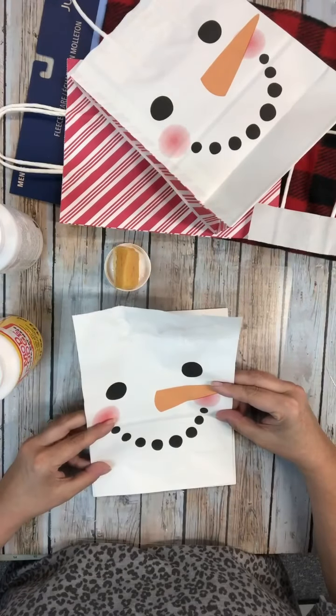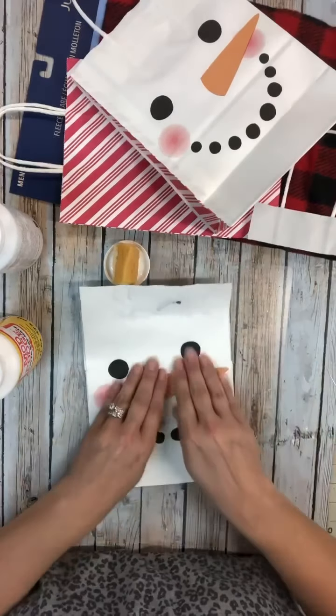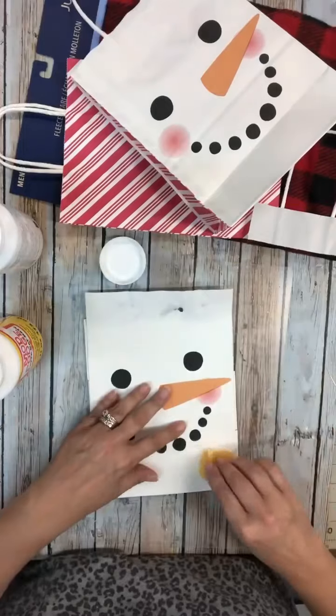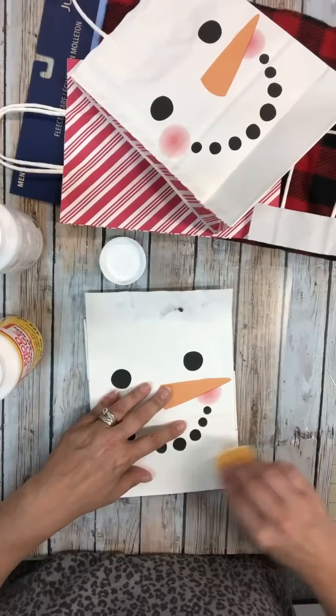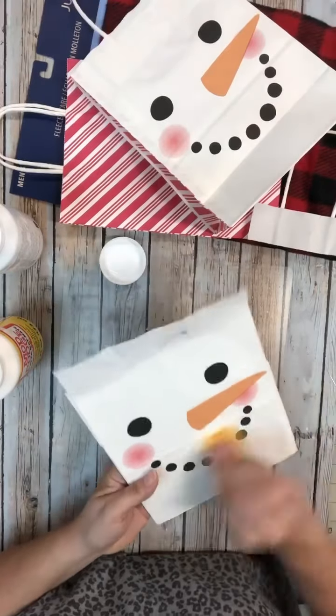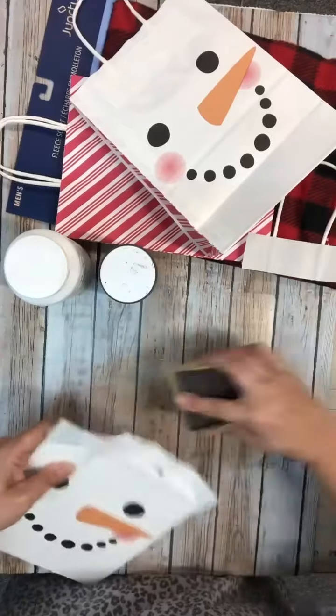Once that paint is all the way dry, I put a little bit of Mod Podge on there and then I'm just going to lay the bag down over the top of it. Once we put a coat of Mod Podge over the top and that's dry, we're going to trim the excess around the wood pieces.